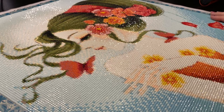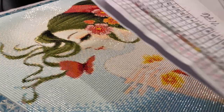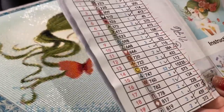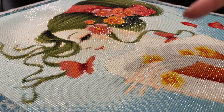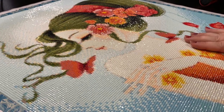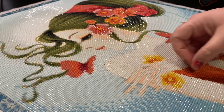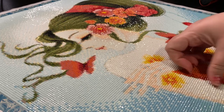I did receive an inventory sheet. For those of you new to diamond painting, sometimes you get an inventory sheet and sometimes you don't. I'm going to link my unboxing video right here if you want to see me oohing and aahing over her.